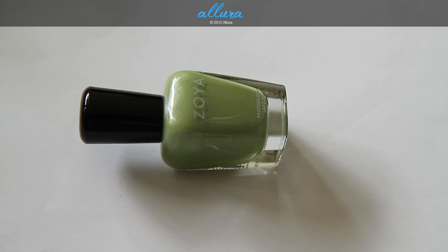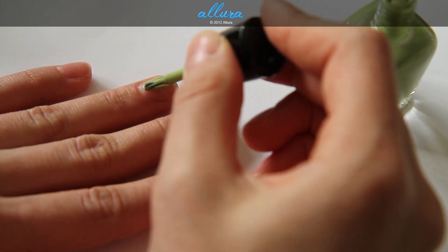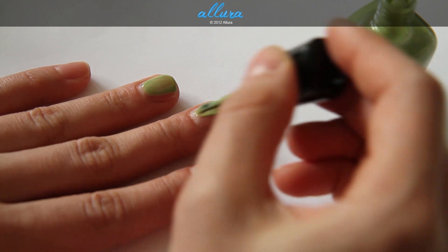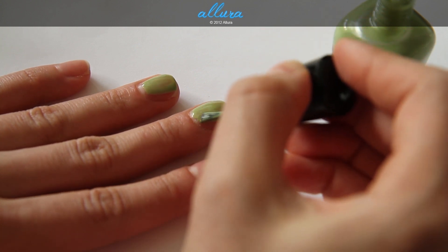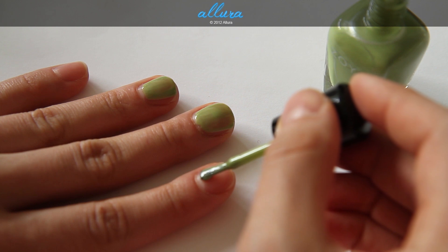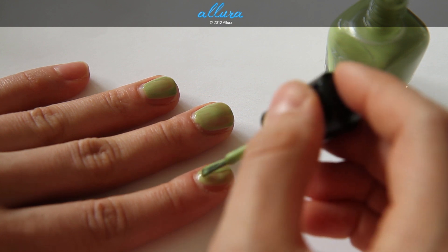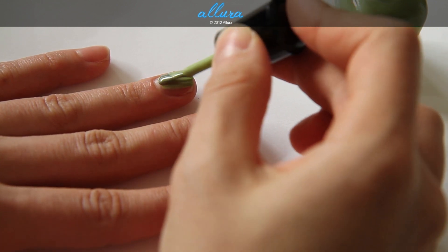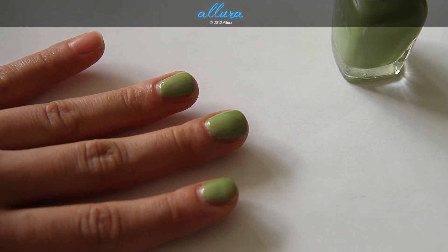Next is Tracy, which is a sea grass color with a metallic finish. Unlike the rest of the beach collection, Tracy has extremely finely milled silver shimmers in it, giving a slightly metallic finish. This color has some unevenness on the first coat, and it seems a little thicker than the other colors. I'll let it dry and apply a second coat to get a nice opaque finish.